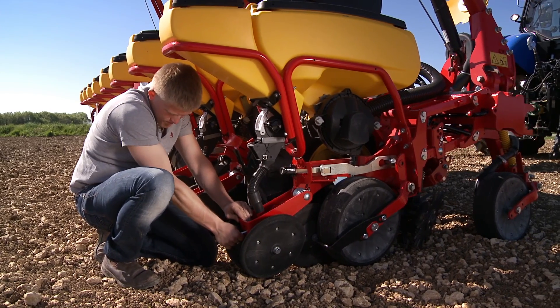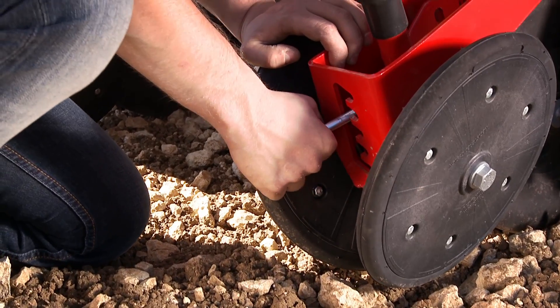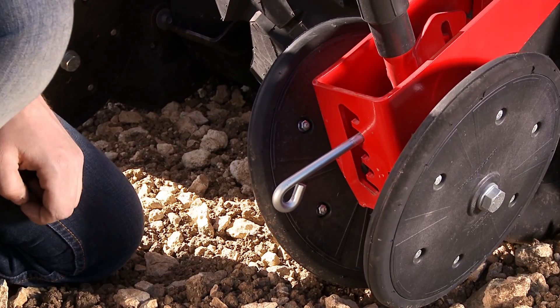The spring load for the closing wheel can be adjusted to five different loads. Adjust the switch lever for more or less load for the closing wheel.